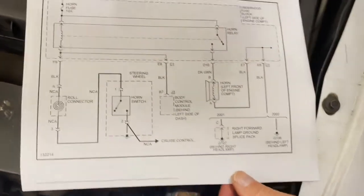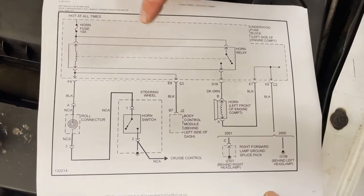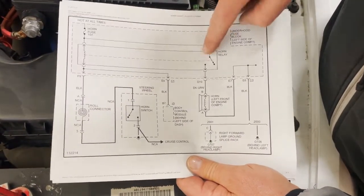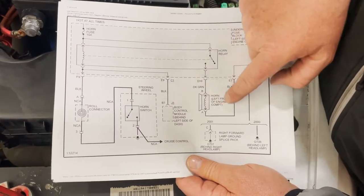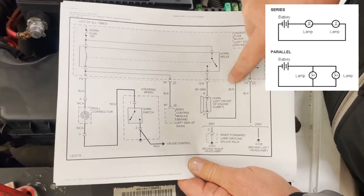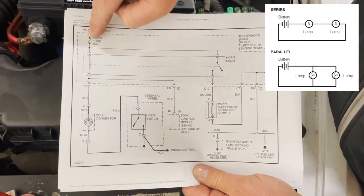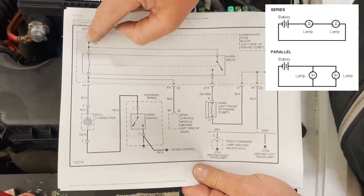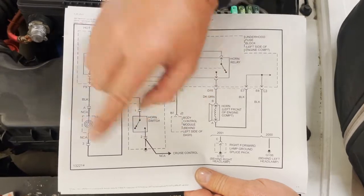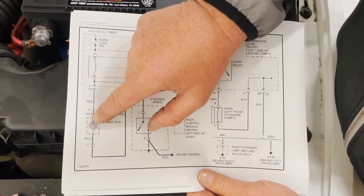You definitely need to refer to a wiring schematic. We have two circuits: the load side, which is the horn side — this is where the switch of the relay turns on the horn and it goes to ground — and then we have the control side. The control side has the fuse, the coil, and a clock spring, which is on the steering column and allows you to steer your car.